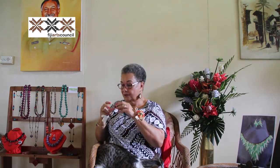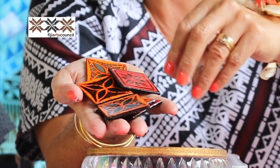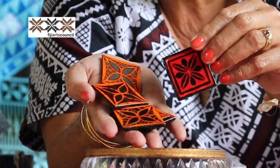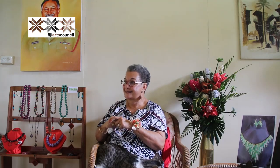So I decided, okay, I turned those little pieces into earrings. And that's how my little business, Trash to Treasures, started.